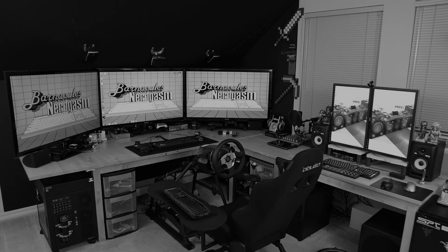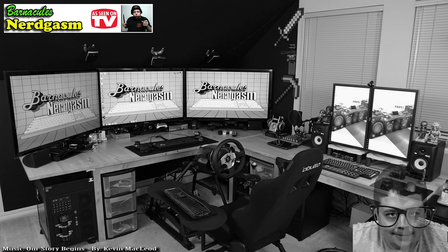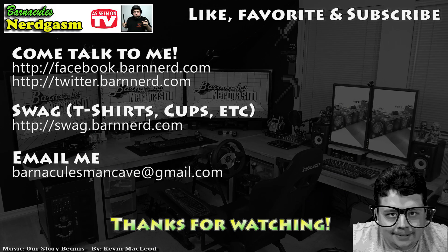Hope this gave you a nerdgasm - till next time. I really hope you enjoyed this video. If you did, please like, favorite, and subscribe - it helps me a bunch. Also come follow me on Facebook and Twitter. I love interacting with you guys.